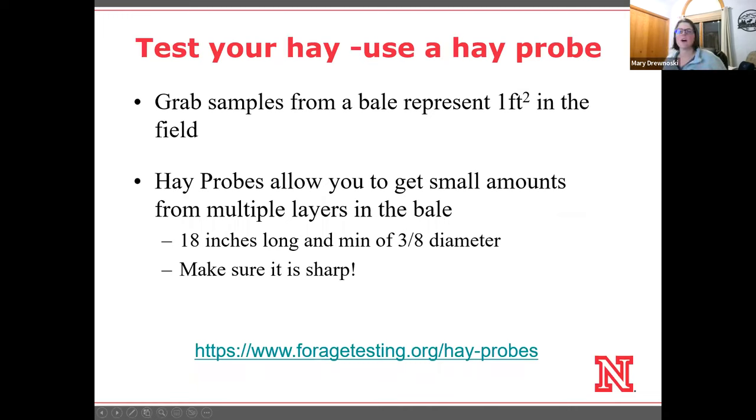The last thing I want to talk about before we open for discussion is hay testing. While the lab analysis is pretty accurate, it only tells you about the sample you provided. A grab sample only represents about one square foot in the field, so the likelihood that it represents your entire field is fairly low. That's why using a hay probe is really useful — it goes through multiple layers, you can sample multiple bales, and you get a better representation of your hay lot.